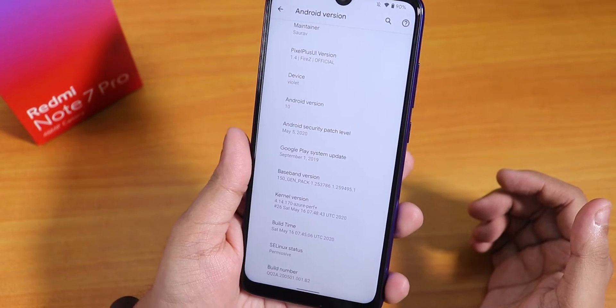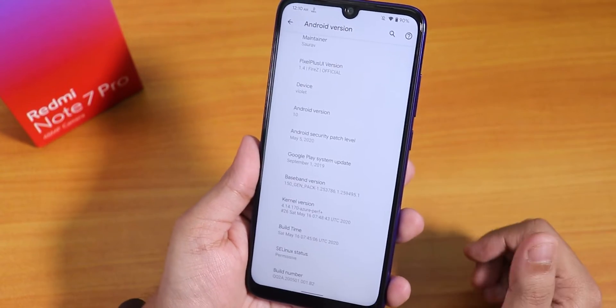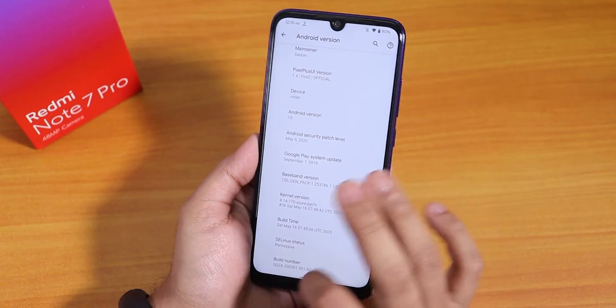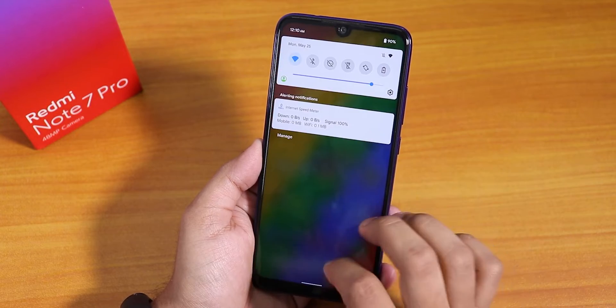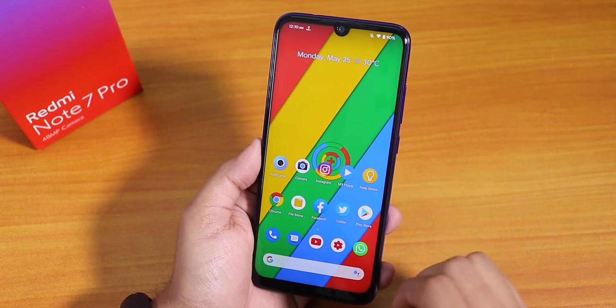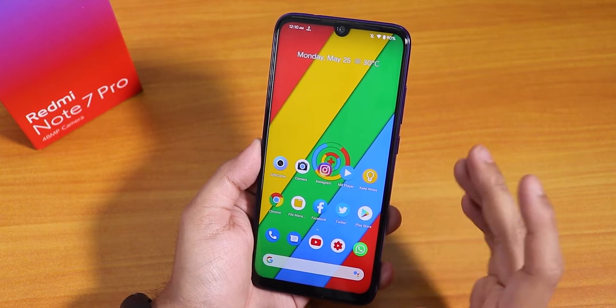The build date is 16th May 2020, the latest build as of right now. I couldn't make a video earlier because in my area there was a super cyclone, so that's the reason why I couldn't make any videos until now. Let me tell you how I flashed the ROM — I was on OxygenOS.